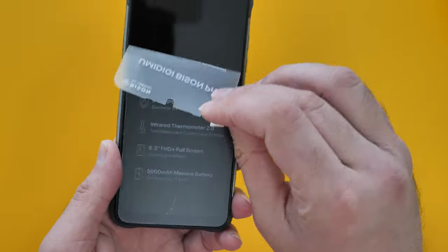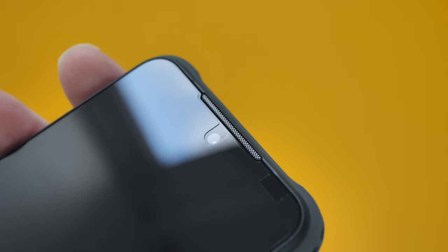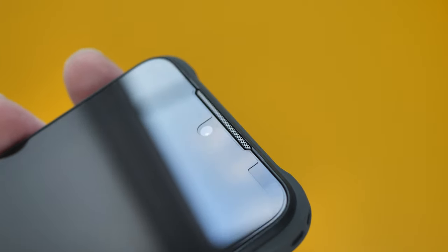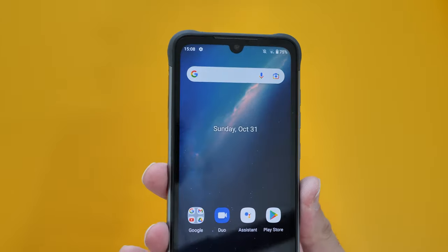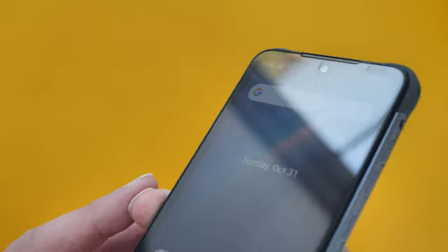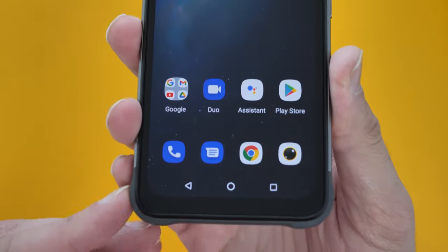Peeling off the screen protector — there's the earpiece. It also comes with a screen protector pre-installed. I've set this up and taken a few snaps and videos. The display is Full HD+ 1080p — it's not a bad screen at all, actually it looks really nice.